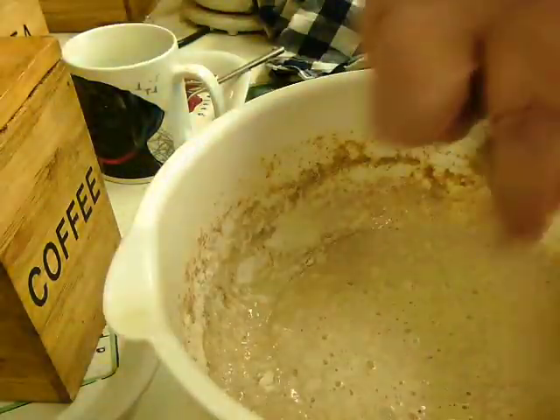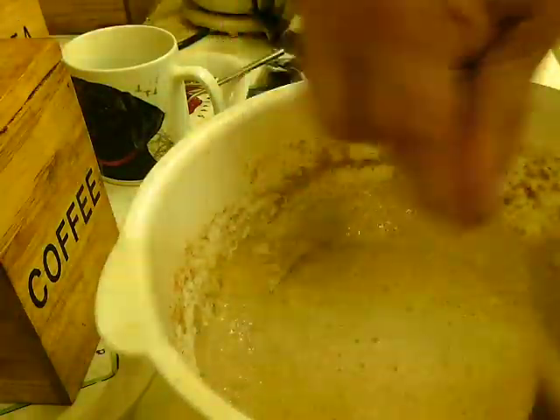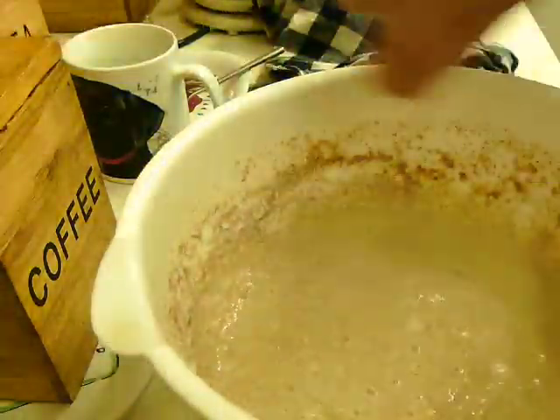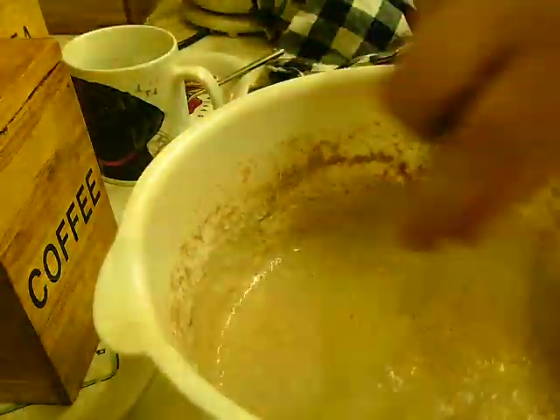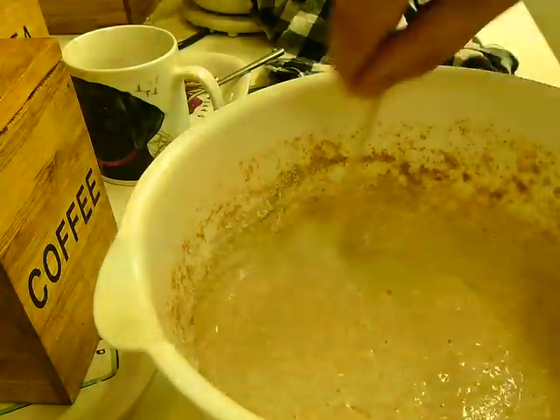As you can see, all I'm doing is combining our 100 grams of flour and incorporating the water. And then we just repeat the same step tomorrow.